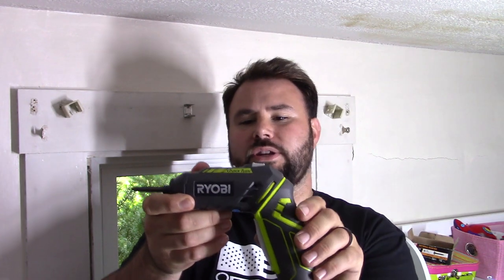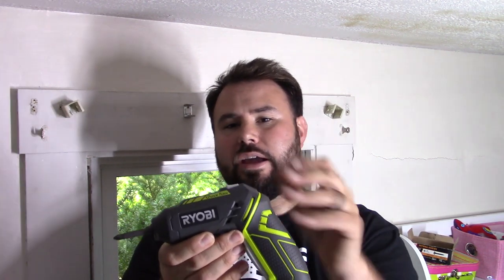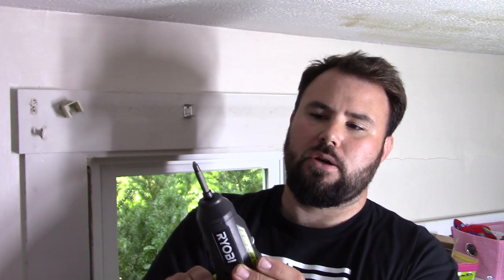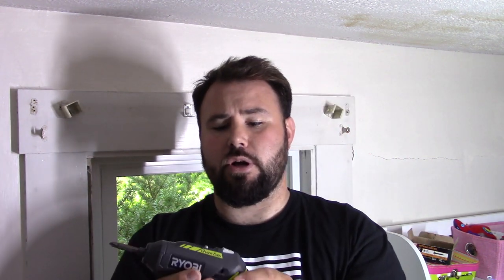Hey everybody, welcome back to Live Free and Tool. Today we're checking out the Ryobi screwdriver — four volts, five watt hours. It has 200 RPM on the low setting and 600 RPM on the high setting, and 40 inch pounds of torque. It turns so you can make it into a screwdriver, and it goes back into the drill position. On the back is your forward and reverse, and on top you have two speeds: number one is 200 RPMs, number two is 600 RPMs.